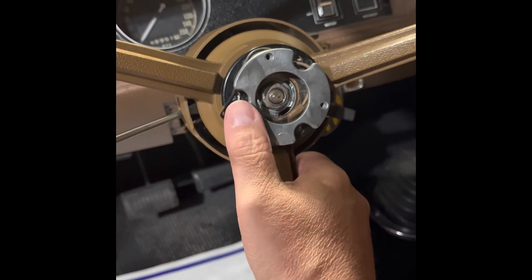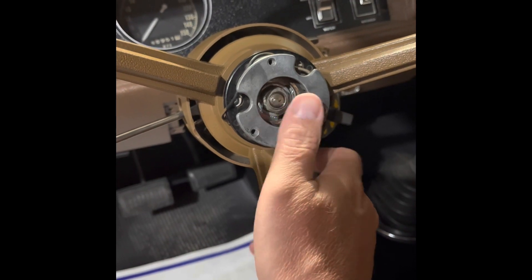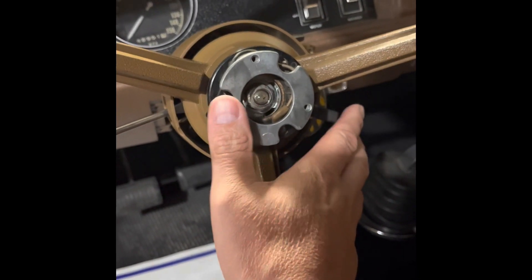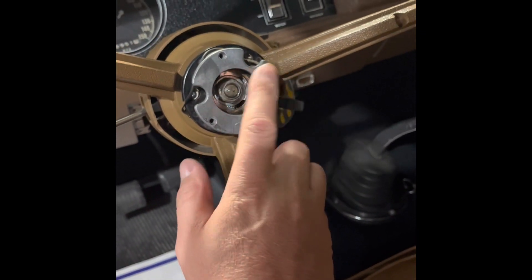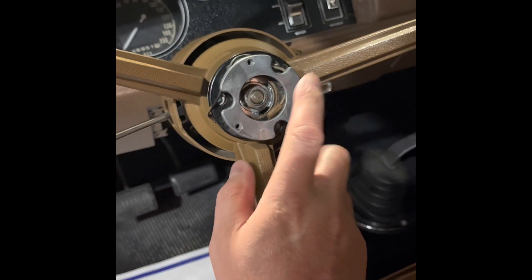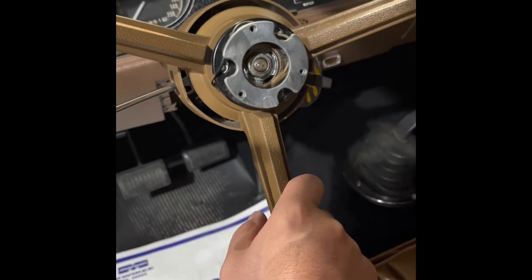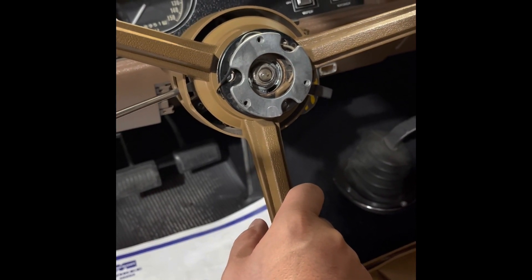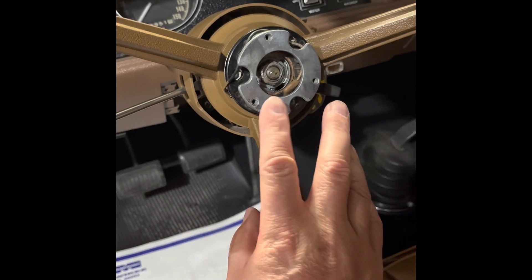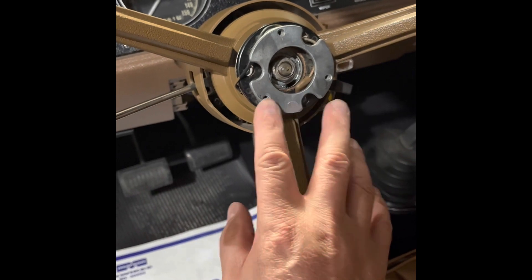I took a screwdriver, grounded that piece to ground, and the horn went off — so I knew it was working. A lot of times when you're doing any kind of work, whether it's an old car or new, ask: did it work before? I knew the horn worked before — I'm just changing the steering wheel back to the original one this car was ordered with. Everything up to that point should be good, and it was. It was just the new steering wheel that must have had a burr on the shaft holding it up. Anyway, we're back in action.